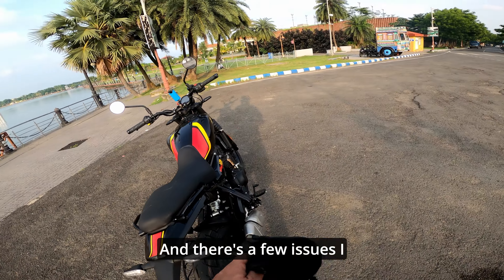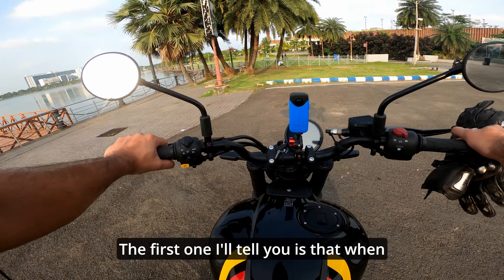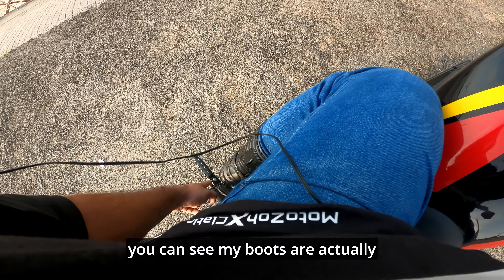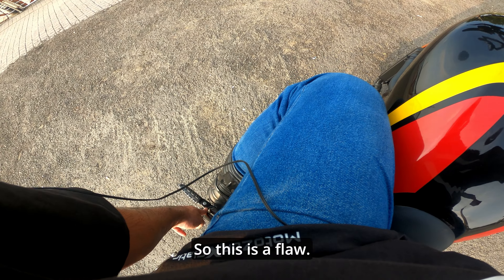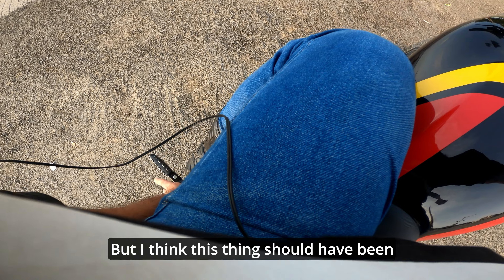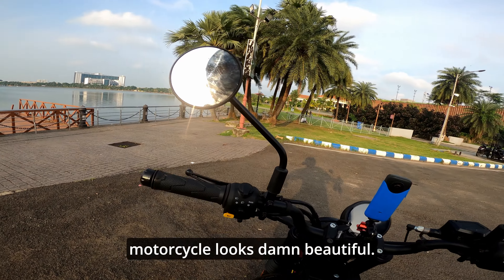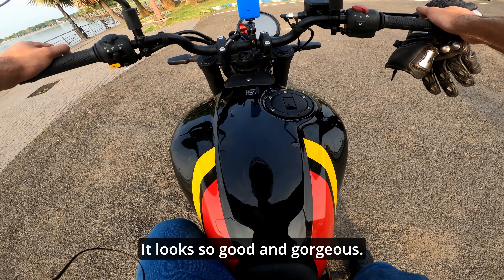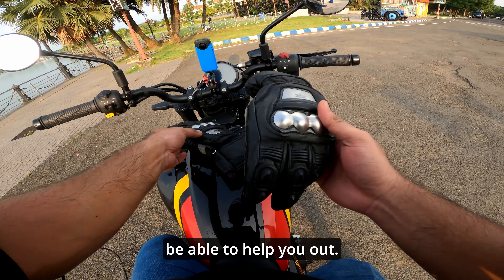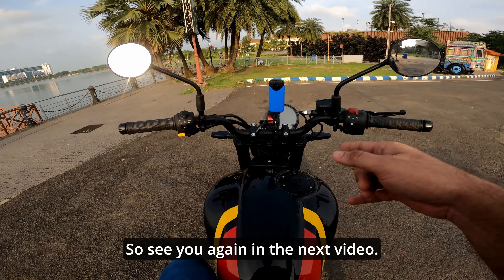The few issues I found: when I am seated on the motorcycle and shifting gears and trying to place my feet back too far, my boots are actually touching the rear pillion footrest — so this is a flaw. I think this should have been placed a little bit more towards the rear side. But anyways, the motorcycle looks damn beautiful and gorgeous. If you have any questions about this motorcycle, feel free to ask me. That's all for today's video — see you again in the next video, bye bye!